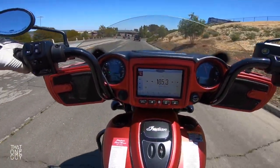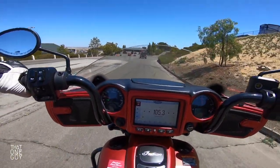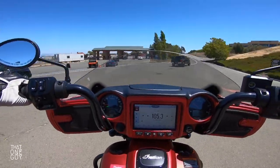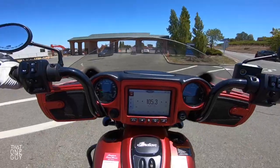What an awesome low growl from this exhaust. Wow. This is an impressive machine all the way around.